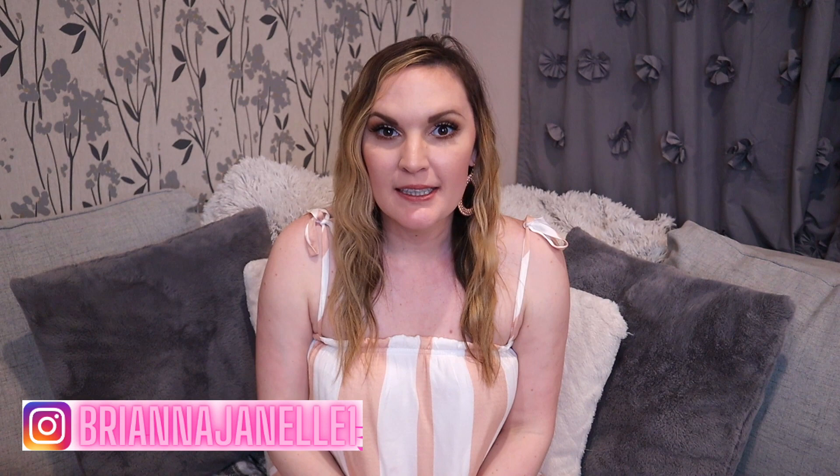Hey everybody, welcome back to my channel and thank you so much for watching today's video. I'm super excited because I'm sharing what I put in my daughter's Easter basket. It was so fun to make this year. If you guys are new here, welcome — my name is Brianna and I have a daughter named Charlie. I just had her in September. She is six months old, so this is her first Easter and my first time putting together an Easter basket as a mom.